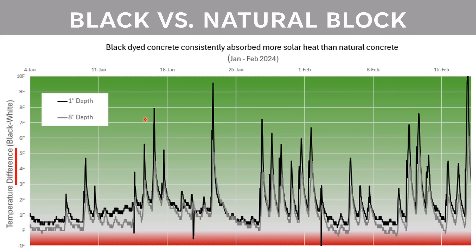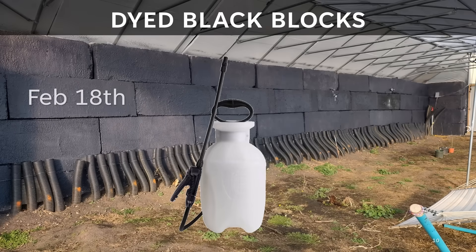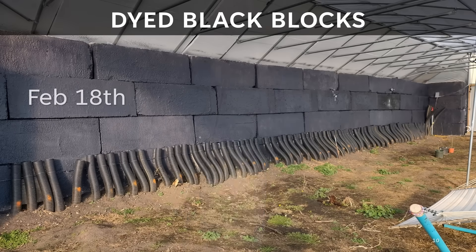With that information, I decided to dye all of the blocks black on February 18th. I was a little concerned this would be a substantial effort since it's a 60-foot-long wall, but I found it was pretty easy to quickly spray on the stain with a cheap one-gallon hand sprayer. Make sure you use a dye meant for concrete, and once you fill the sprayer, complete the job quickly before it dries in the sprayer. Expect to throw away the sprayer when you're done.